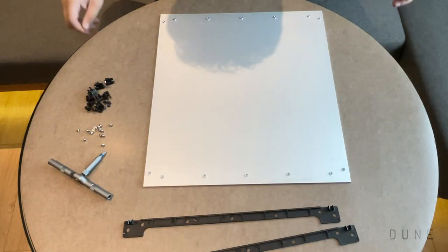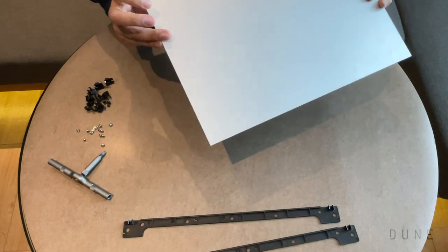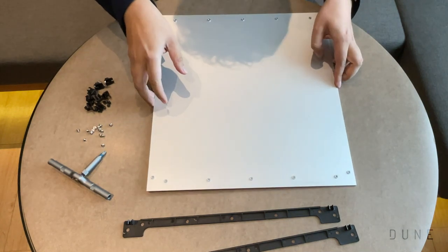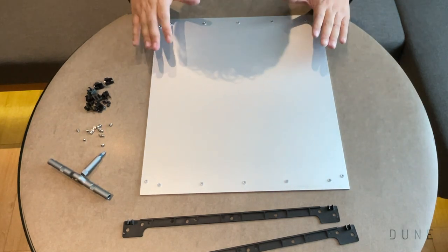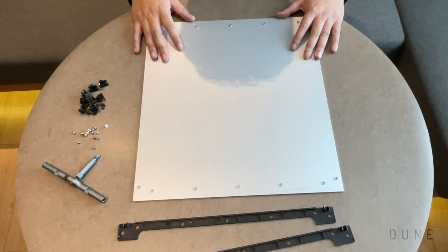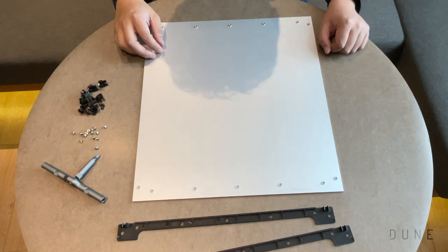We'll first start with the side panel. As you can see, this is the side panel of the Dune Pro case. There are two of these in the case — one for the left side, one for the right side. This is a three millimeter thick piece of aluminium, and we have put PEMs in here so you can screw down some parts.